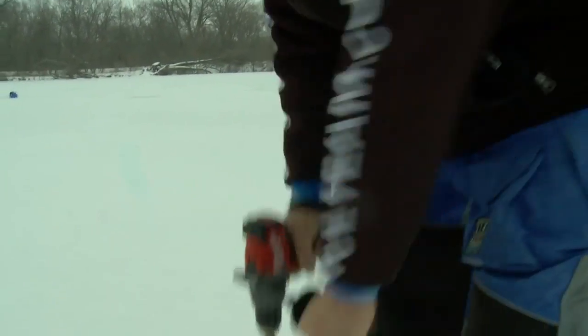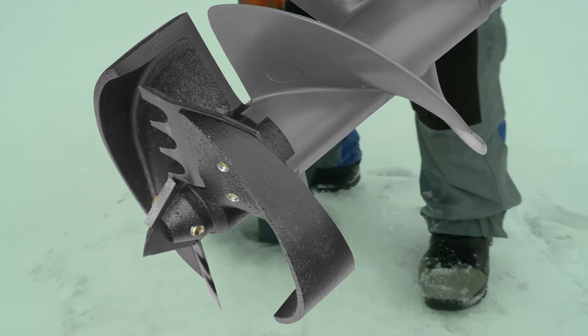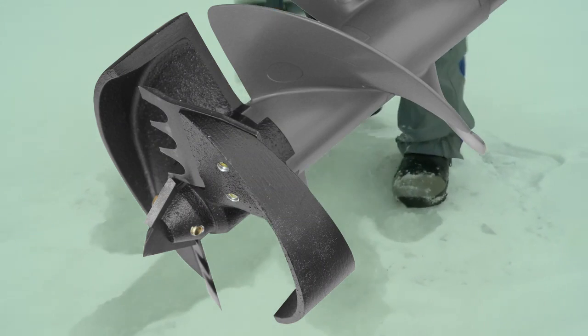The K-Drill uses a unique three-blade high-carbon steel chipper design that chews through both fresh ice and old frozen holes.